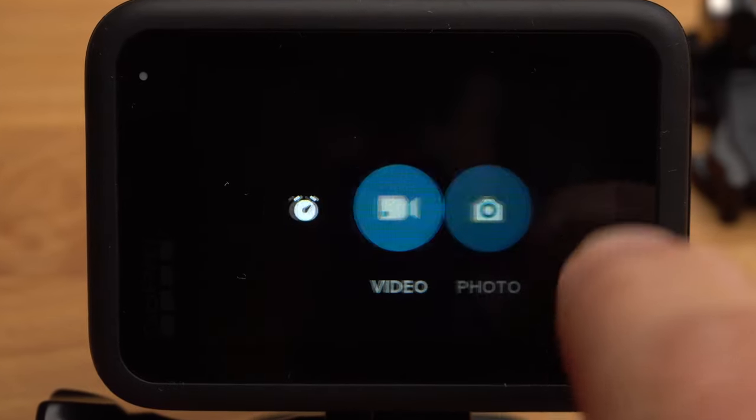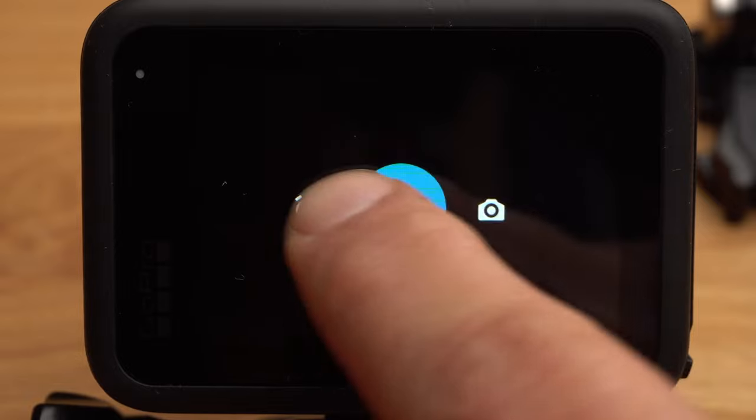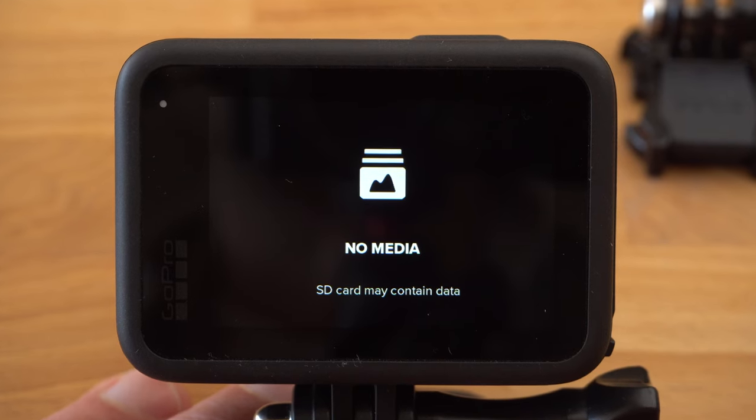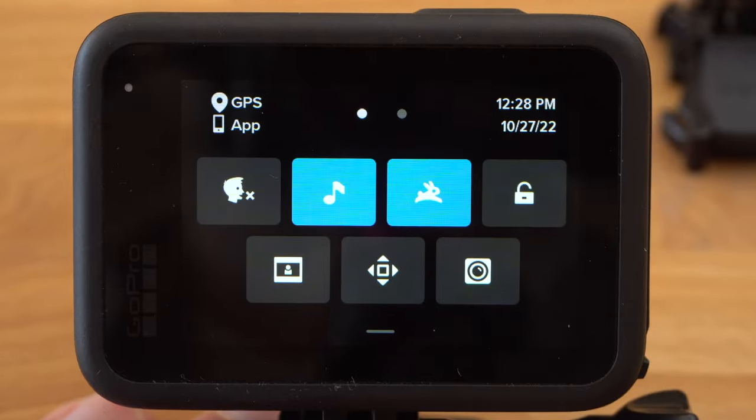If you swipe left or right, you can switch between the three recording modes: video, photo and time-lapse. If you swipe up from the bottom, you can view your footage. And if you swipe down from the top, you get to the menu with the camera settings.